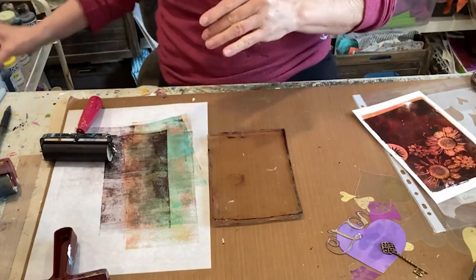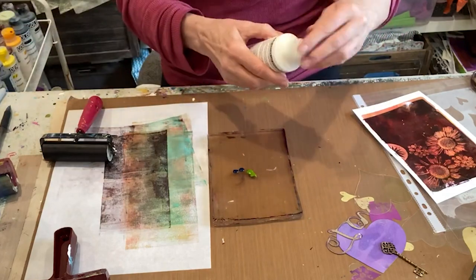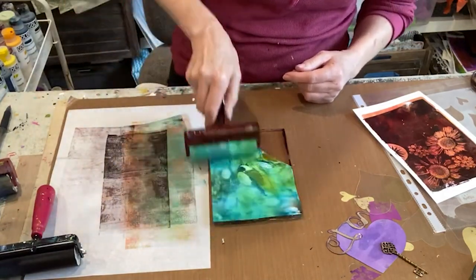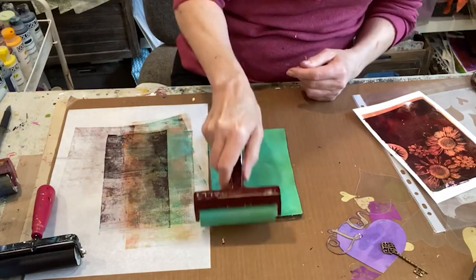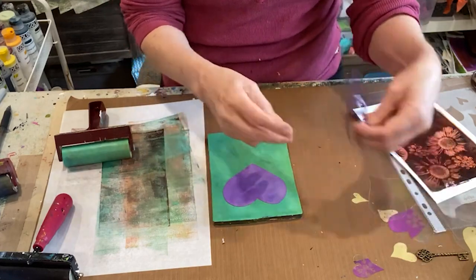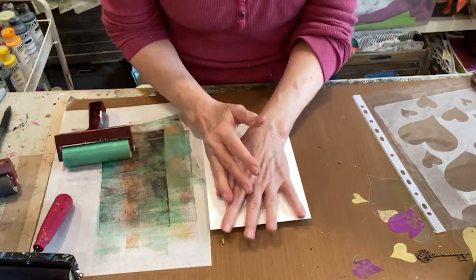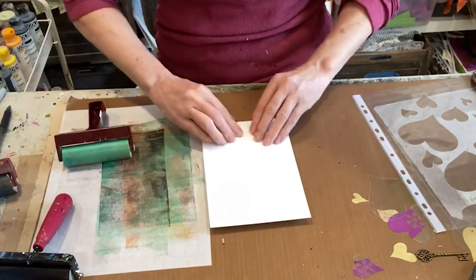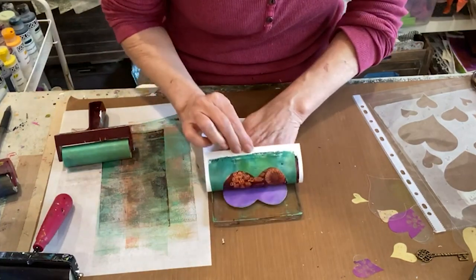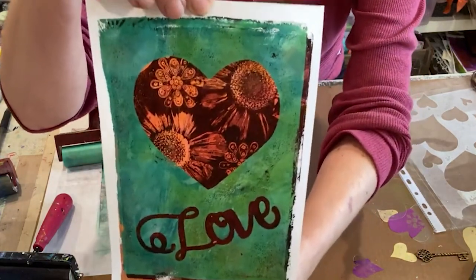I'm going to go with sort of a blue-green. We're going to do a little Green Gold, a little Phthalo Turquoise, and some white. That's nice. Our trusty heart and our love word backwards — that might be a little low. Let's see what we get. That looks pretty good. I love that one.